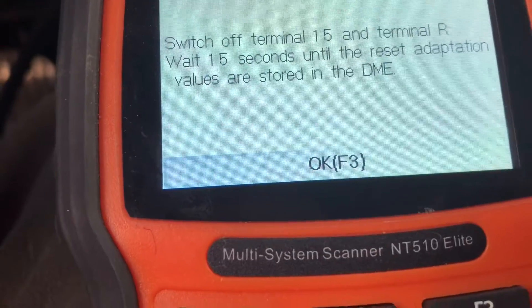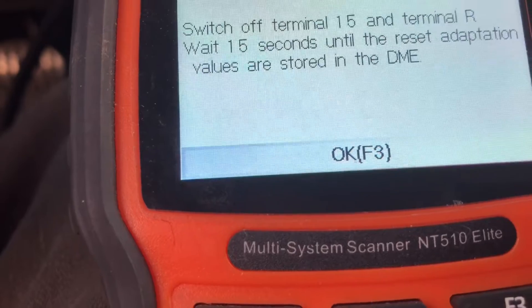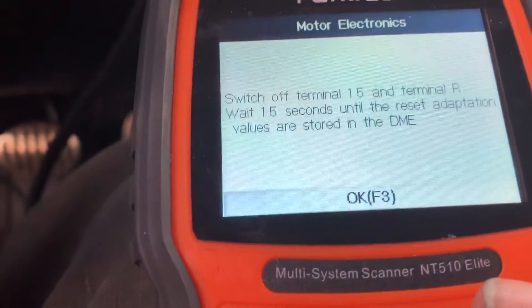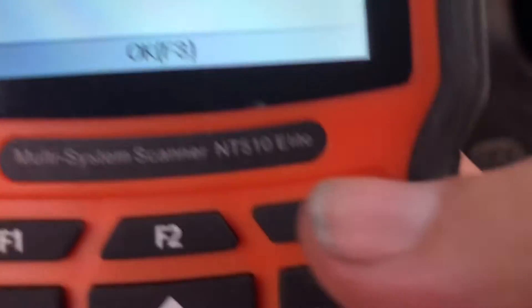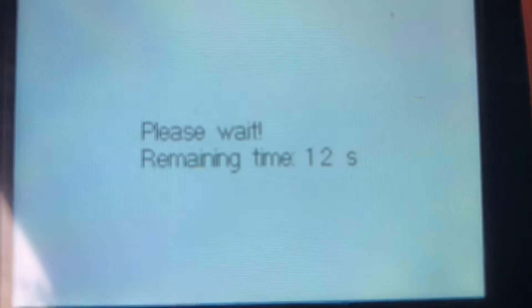Now it says the adaptation values have been successfully reset — go ahead and hit F3. It then says switch off Terminal 15 and Terminal R, please wait 15 seconds until the reset adaptation values are stored in the DME. Hit F3 and it'll give you a countdown to wait.